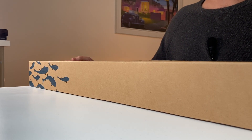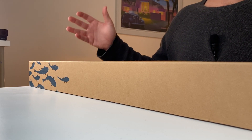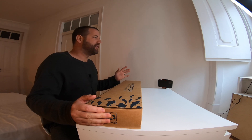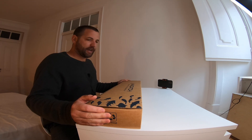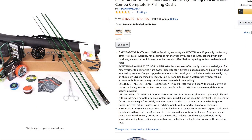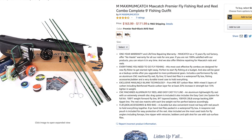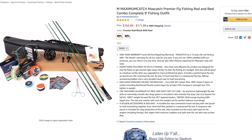Today I have something that just arrived in the mail a couple days ago. This is the MaxCatch Premier 5-weight fly rod combo, supposed to have everything you want in the box. It comes in at an incredible price — I bought this on amazon.co.uk for around 150 pounds, just over 200 US dollars, and it's also cheaper on the American Amazon.